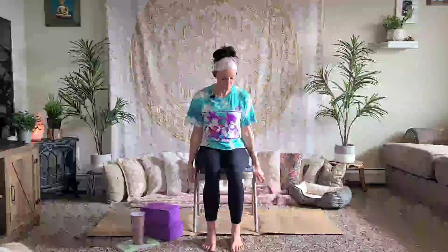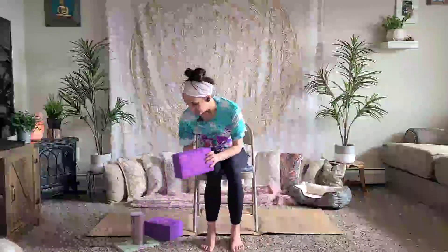I tried to keep it pretty general so that everybody can participate, or modify it in some way to fit whatever ability you're at. For safety: if you are sitting in a chair with wheels that don't lock, I don't recommend using that chair. If there are wheels that lock and you feel sturdy and safe, that's your call. Preferably use a chair with just legs. A chair without arms is also preferred, as arms can get in the way for this practice — but if you only have a chair with arms, that's fine too.